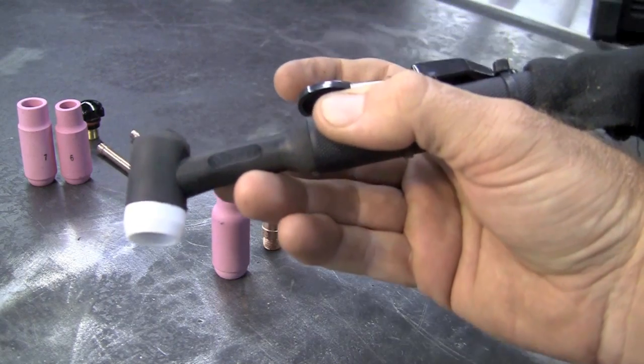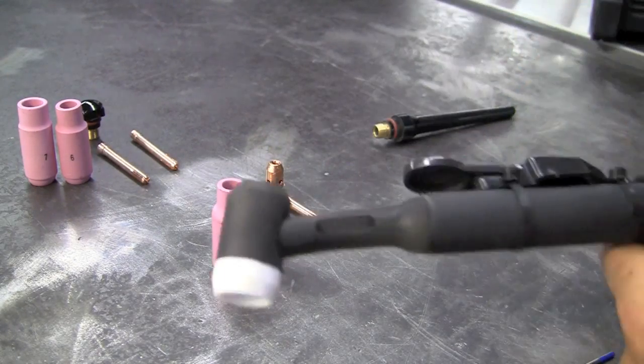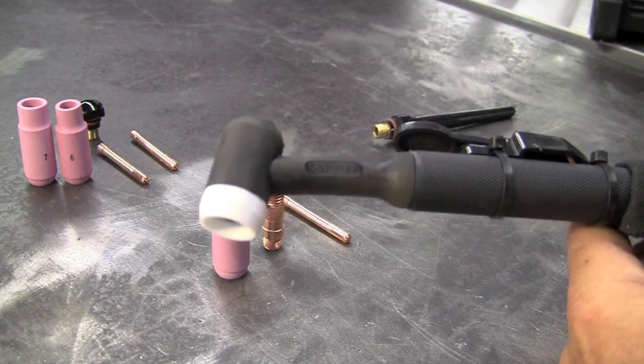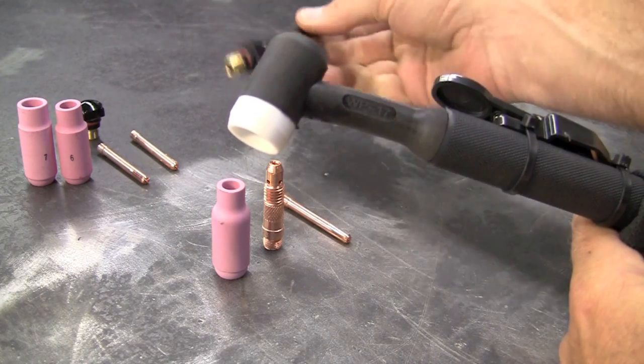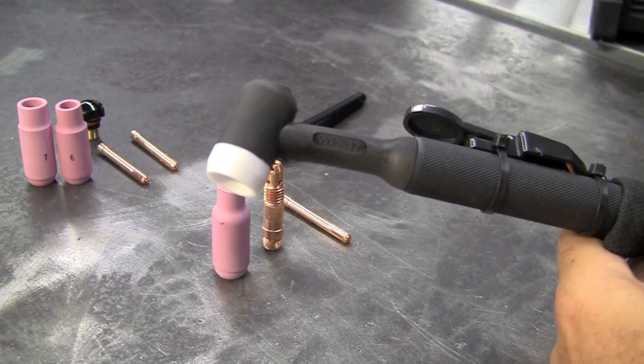Like I've said before, I'm a foot pedal guy. Let's go through and build the torch. Basically, Longevity supplies you with all of this here. You have three different collets, one collet body and three cups. And they give you a long and a short with this so you can play with the different size tungsten lengths.